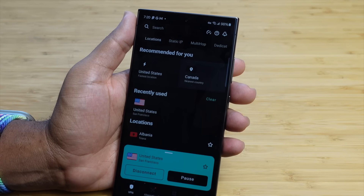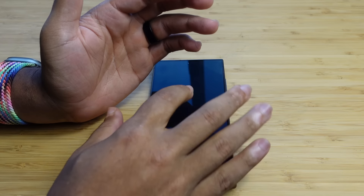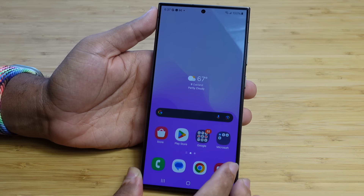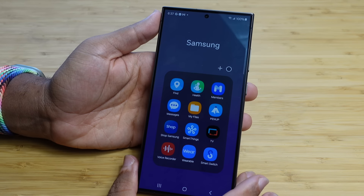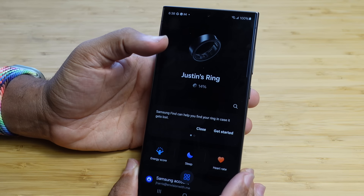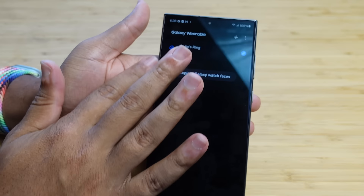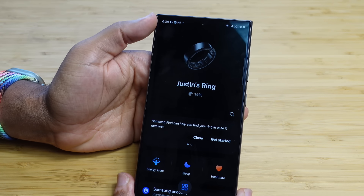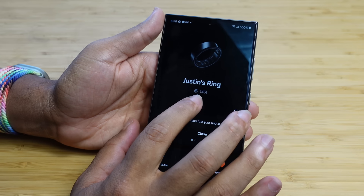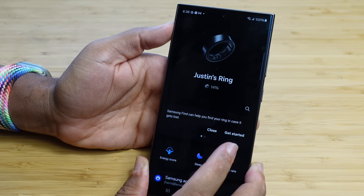I've worn my Galaxy Ring for a few days. Now let's take a look at the app and see what the data looks like and how it can be used to improve your overall health and sleep tracking. To analyze all your data, swipe up, tap on Samsung, and open the wearable app. Here you'll find all your wearable items — if you have a Galaxy Watch, ring, or other earbuds, you can find those settings right here within Galaxy Wearable. I've had the ring set up for about four days and it's around 14% battery life. Samsung Find can help you find your ring in case it gets lost.